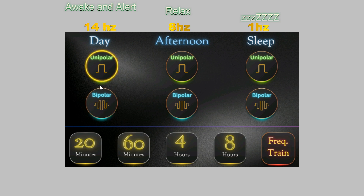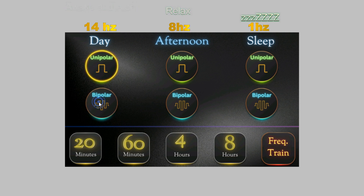Unipolar and bipolar is a topic for another video, but you can have either a unipolar signal or a bipolar signal. There is no actual research showing one is better than the other, so it's just for you to find out which one you like the most. Pick whichever one you want, then click on how long you want the session to be.